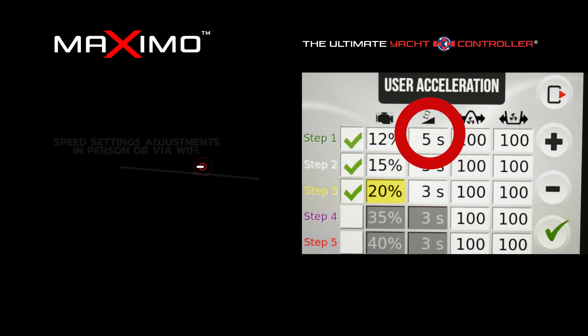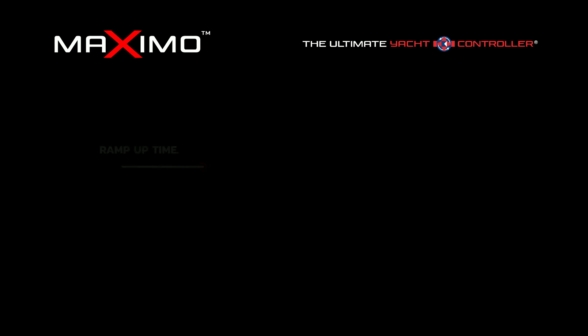Regarding ramp-up time — it's a great feature because you don't want a 12%, 15%, or even 20% speed setting with a ramp-up time of only one or two seconds, which would be like slamming the throttles and having the boat lurch into gear. That creates a potential safety risk for others on the boat or yourself if you're standing on the swim platform.